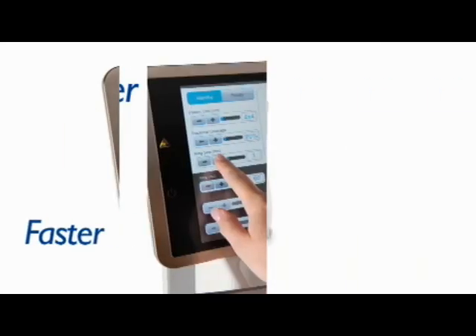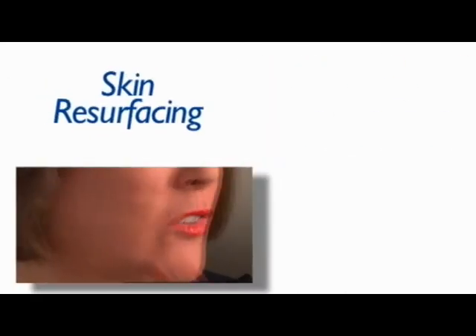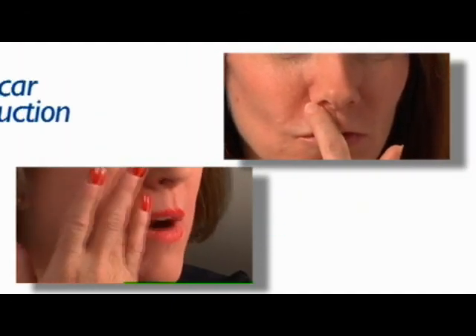CORE is a lighter, faster, more versatile solution for skin resurfacing, wrinkle reduction, and scar reduction.